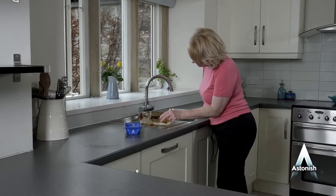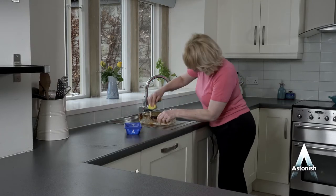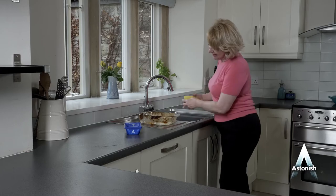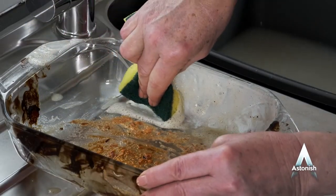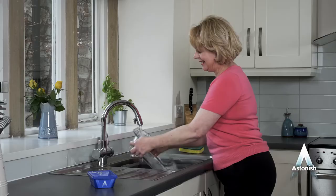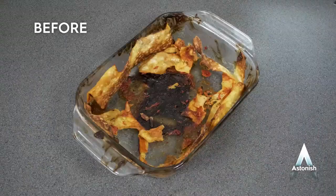It's that easy! Now rinse the applicator and reapply some more paste to any areas you might have missed. Finally, using the sponge side of the applicator with some warm water, wipe clean. Then, once you've covered the entire dish, simply rinse in water. And prepare to be amazed — a sparkling, grease-free dish in no time at all!